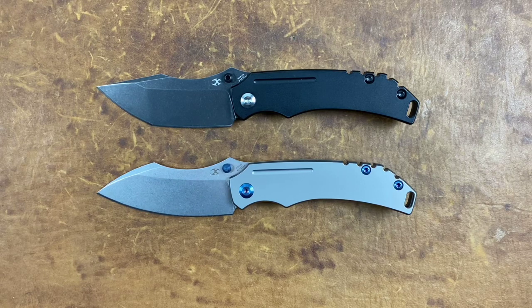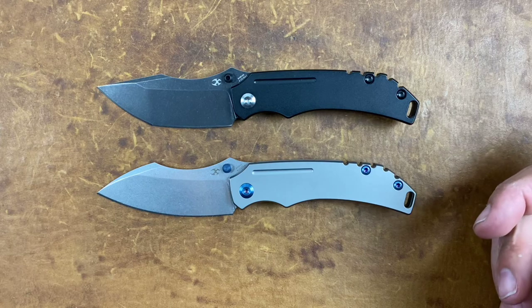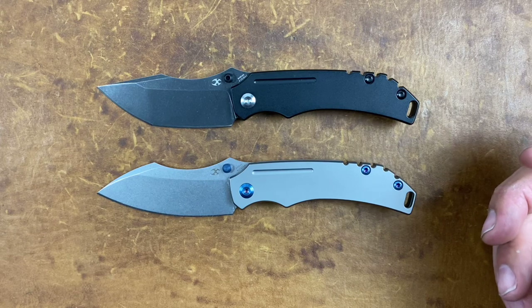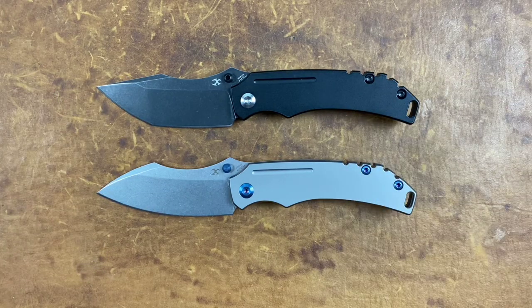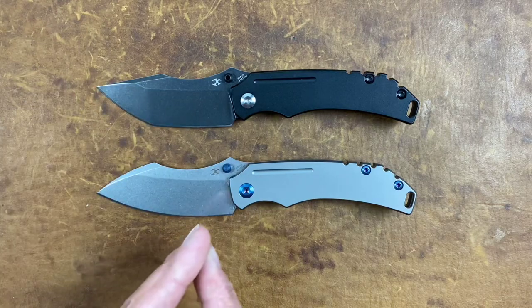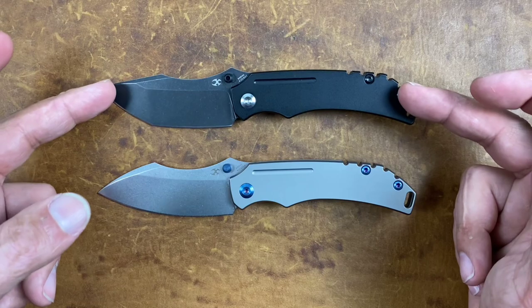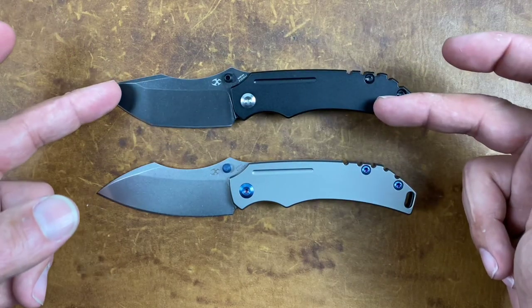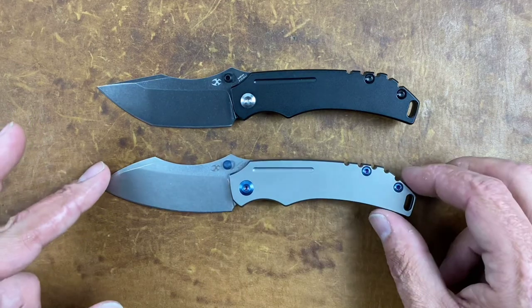Today I have for you the Concept Knives Pelican EDC. This knife comes in at $174 and I liked it so much I bought a second. It comes in two blade shapes: you've got the Tanto right here and the sheep's foot on this one, and both variations come in a blacked-out model and a stonewashed blasted style model.